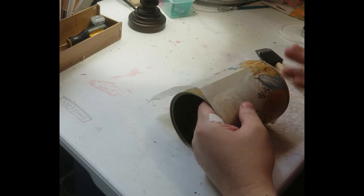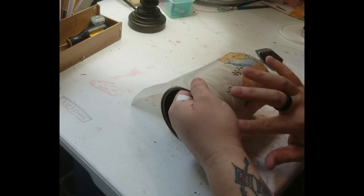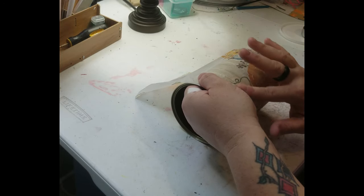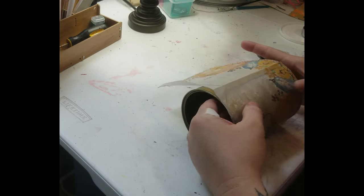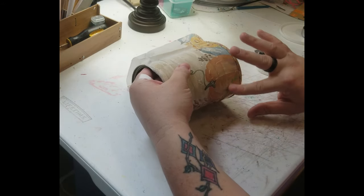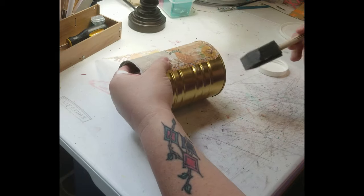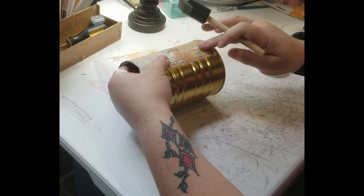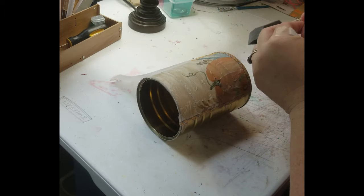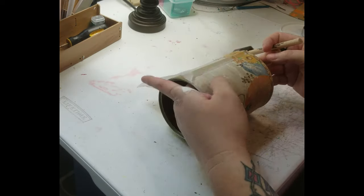This is one where I'm not going to mind too much if it's wrinkly because mine does have little bumps and grooves. I'm just going to slowly work it around. Right here it didn't get very good. Oh well, I'm not worried about it — I can patch it up later.